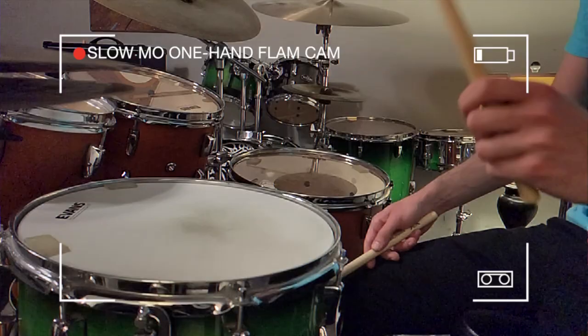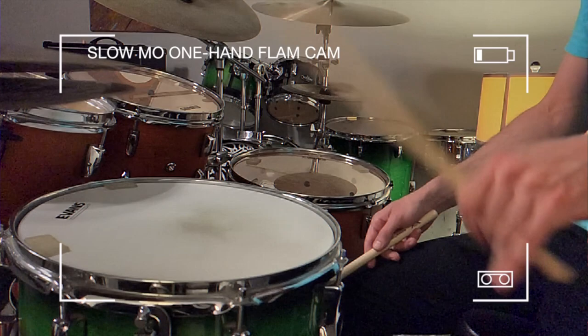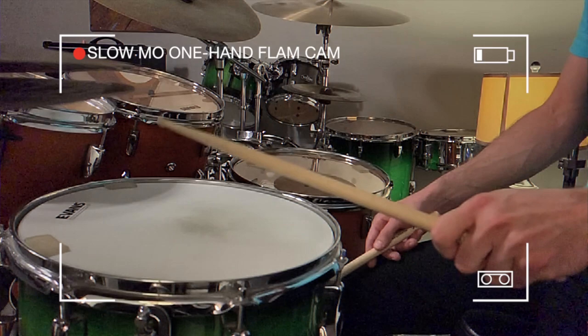So let's check these out on the slow-mo cam. It looks like sometimes there's a stray third bounce in there, but it's imperceptible at higher speeds and in context. Hopefully I can eliminate it with more practice.